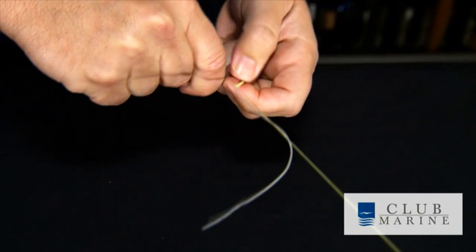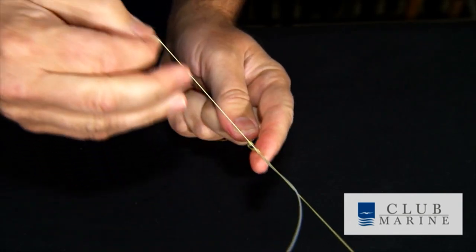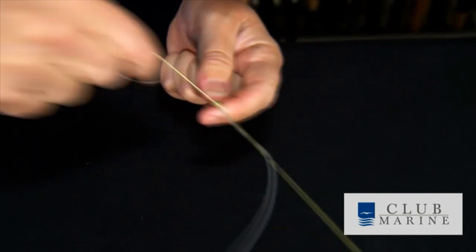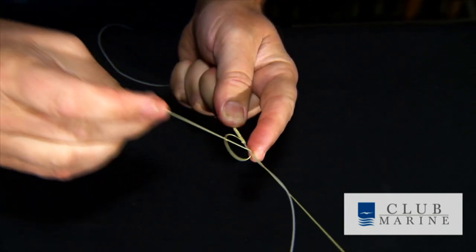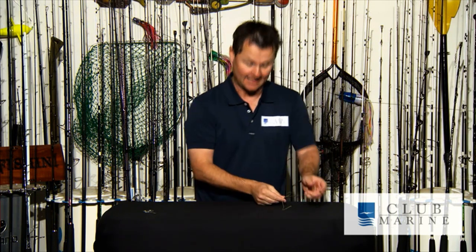Now that I've done the first half hitch, it's simply a matter of doing five more, but alternate over under. So this one's over the top and back through. Pull it up tight underneath for the third and pull it up nice and tight. Over for number four. Tight again, under for five. And number six. The reason for the alternate half hitches — if you only half hitch under, they actually create a spiral that goes around. Whereas if you alternate, you get a beautiful straight line of half hitches and the knot goes through the water and the guides a lot better.